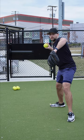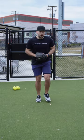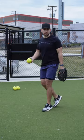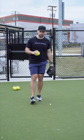Then my left foot is going to move towards my target. So right foot goes forward, right behind, left to target. That's pretty much it for the outfield pro step.